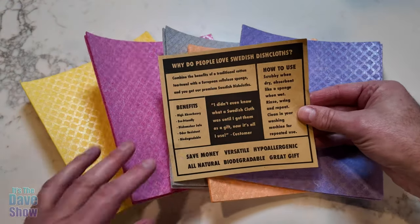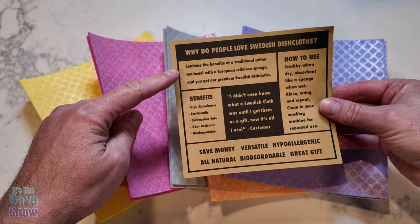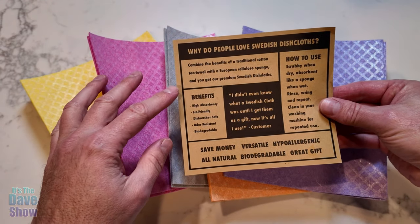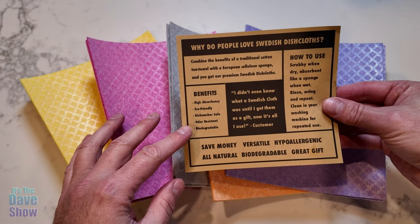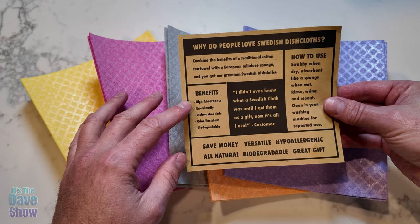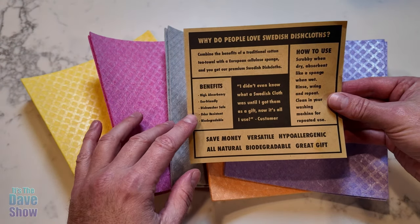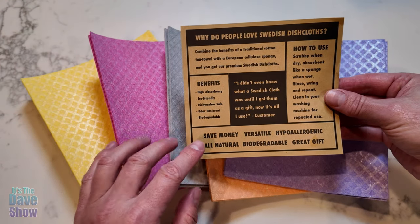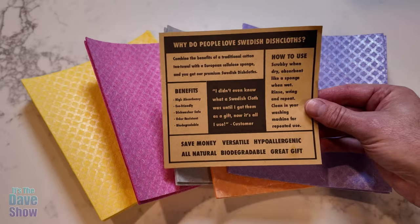This little card came in with the package, which is pretty cool. Why do people love Swedish dish cloths? They're really nice because this is a traditional cotton tea towel and European cellulose sponge. Benefits include high absorbency — this thing will absorb up to 20 times its weight in water — and it's eco-friendly, dishwasher safe, water resistant, and biodegradable.